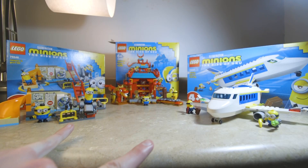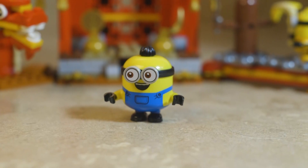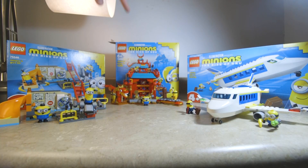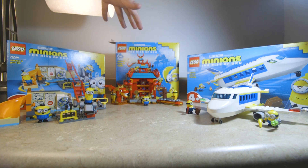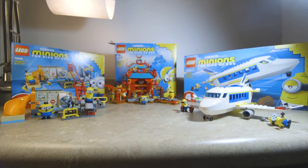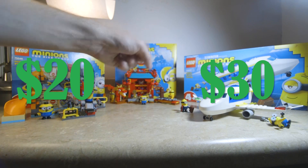For the first two sets, there's an element of being mostly made for kids, and I think they are pretty good starts, especially if your kids are new to Lego or if you just really like the Minions movies. The last one, the Kung Fu Battle, actually has some pretty cool stuff not just for kids but for Lego collectors and builders as well. All three sets go on sale on April 26, priced at $20, $30, and $40.